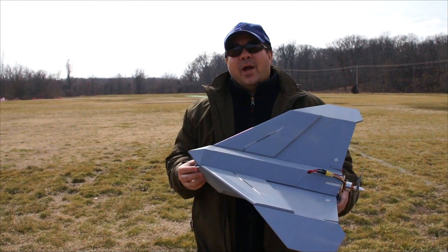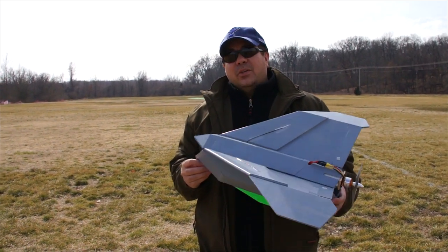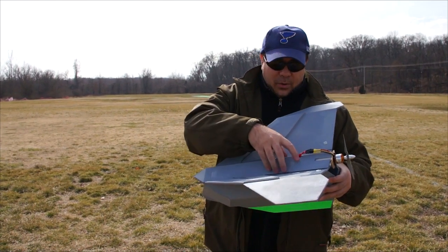Hey everyone, this is Paul with RC Foam Fighters. Welcome back for part two of my MPUAV. We're out here at the park getting ready to do the maiden flights. Real quick, I'll just show you the setup.